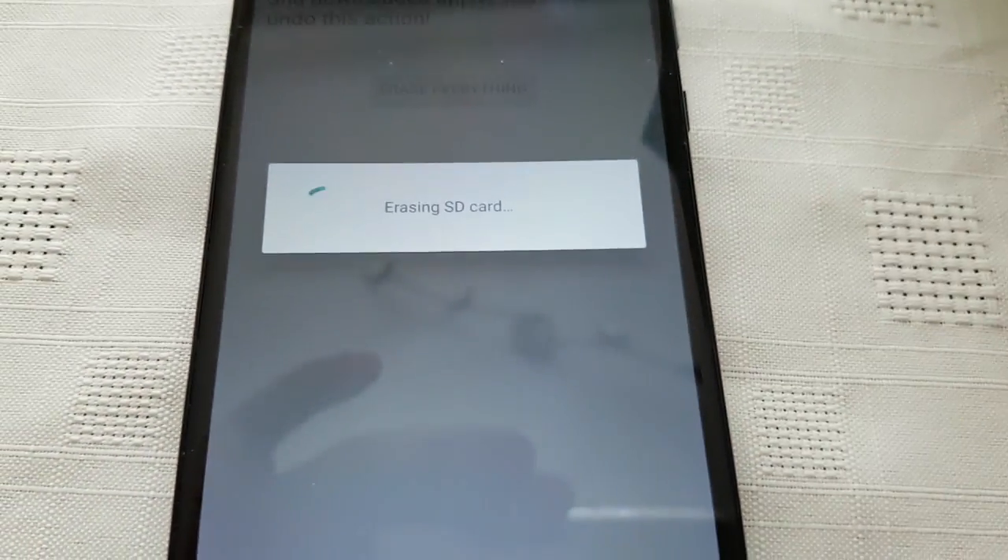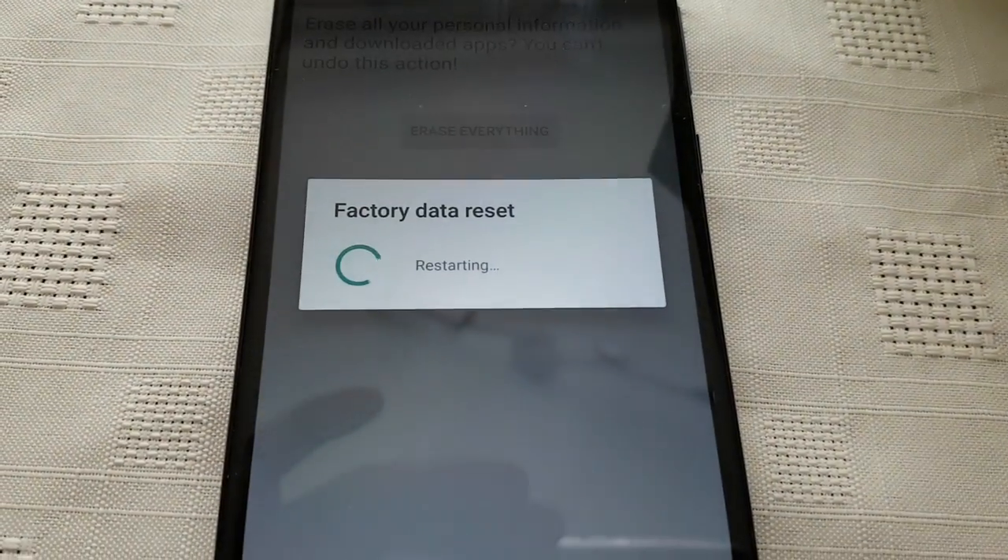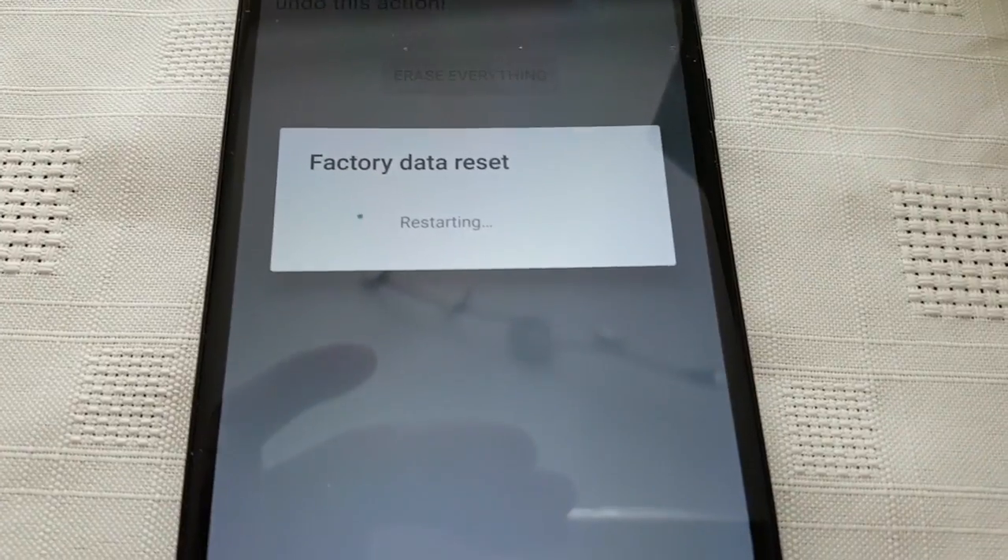As you can see, it's erasing the SD card first, and then it's going to perform the factory data reset.